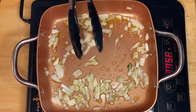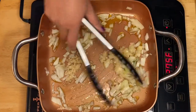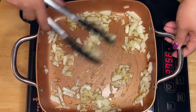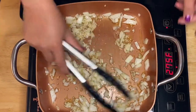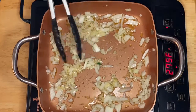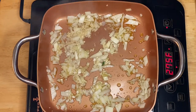The next thing is our garlic. This smells pretty good! We'll just sauté them for a minute.